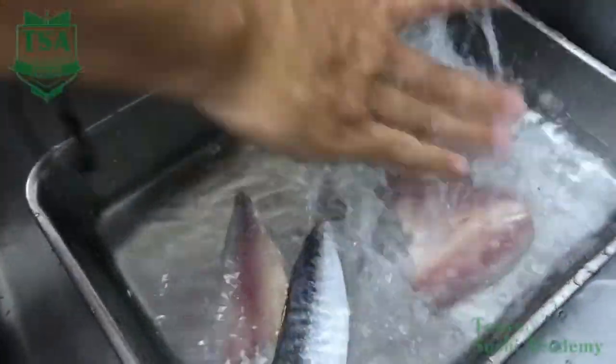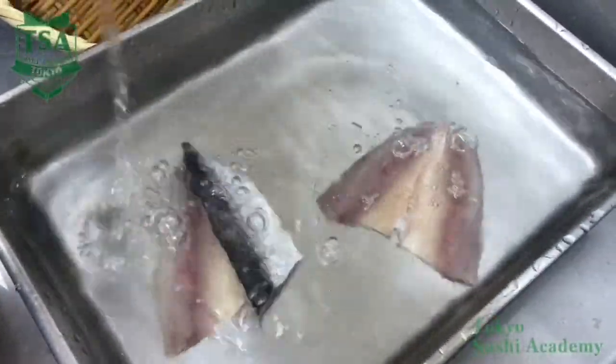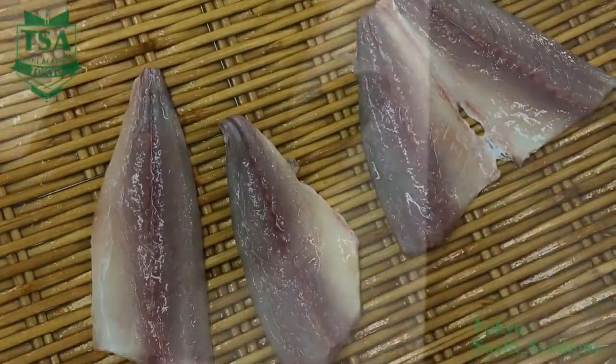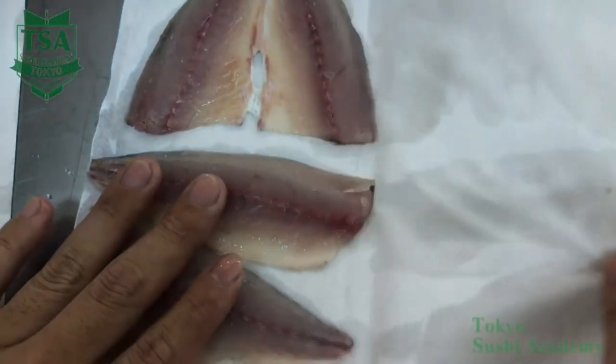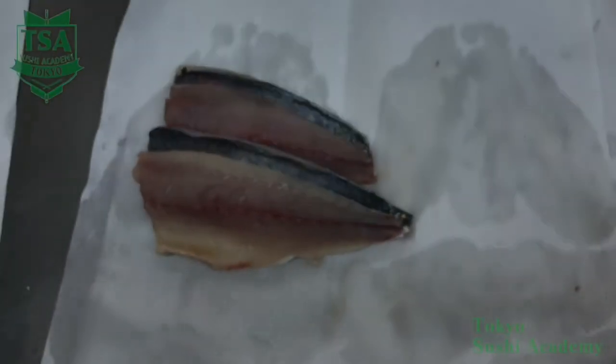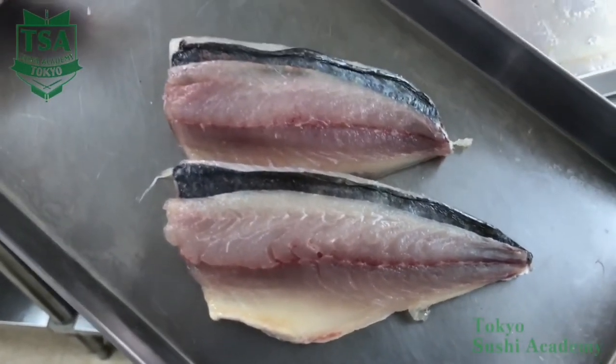If you would like to know further how to cut off the head, how to cut into three pieces, how to fillet the whole fish sashimi, how to make the nigiri, how to make namero, please see the other movies. Thank you for watching.